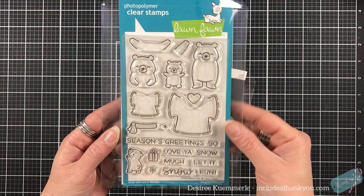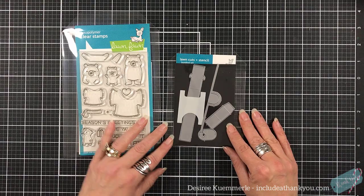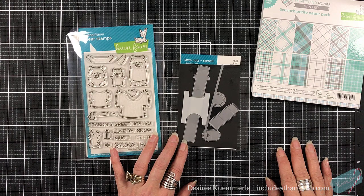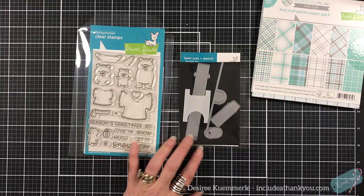So for day seven, we are going to focus on Lawn Fawn. And I know some of you are probably like, wow, she's never done that before. I do love Lawn Fawn, but I certainly fell in love with this stamp set called Snow Much Fun. We are going to use the dies with this as well, along with the winter perfectly plaid patterned paper. And I'm also going to be using the waving pull tab for this set as well.